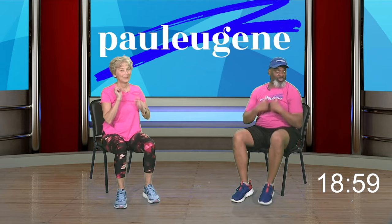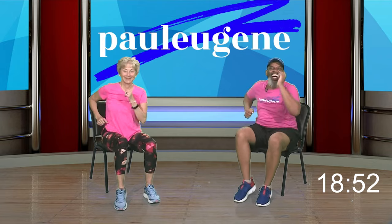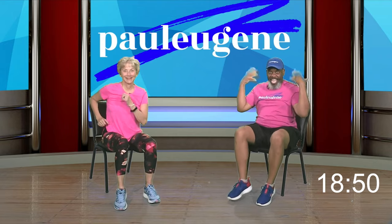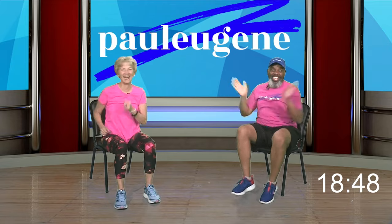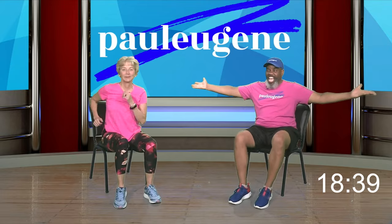Ladies and gents, march right here. How did you do? That was a little harder. Mary Ann said she had fun but she wants us to do it again. Four, three — party time! Everybody: right, left, behind, clap clap. Right, left, behind, clap clap. Right, left, behind, clap clap. Again — double clap, double clap. Last time. March right here.